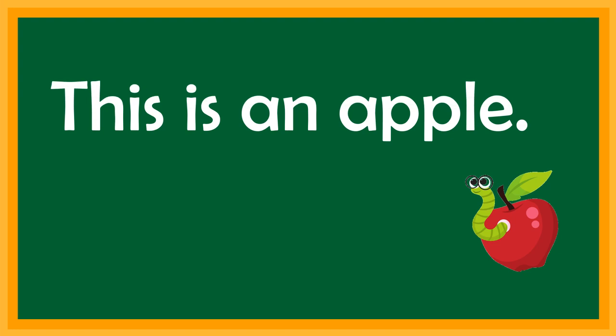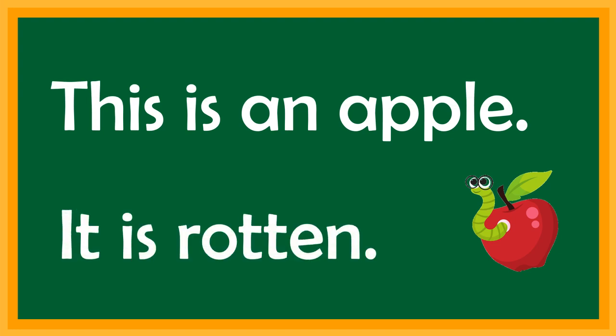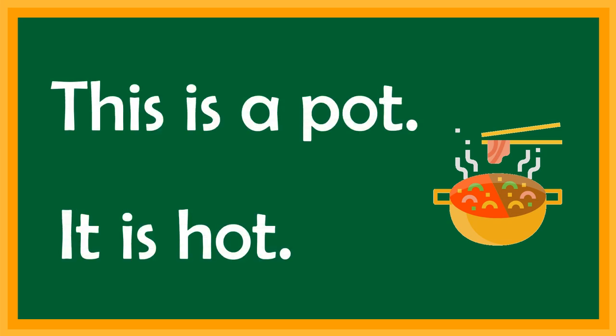This is an apple. It is rotten. This is a pot. It is hot.